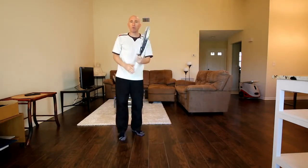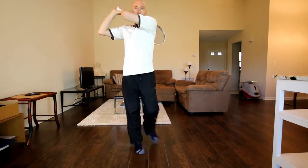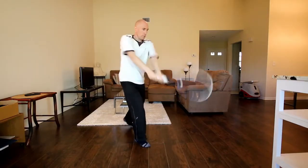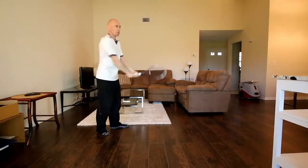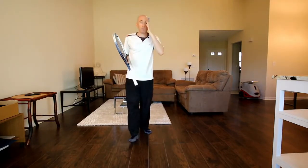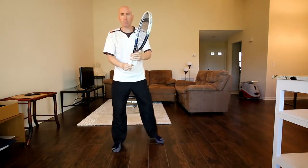If I'm working on my one-hander, let me show you again. So I turn, hit — work on getting that leg up. Turn, hit. You could go slow with the swings to try to work it out, or you can swing full speed — either way is going to help. If I'm a one-hander, what I like to do is go from the ready position, visualize the ball coming to me, and change that grip.